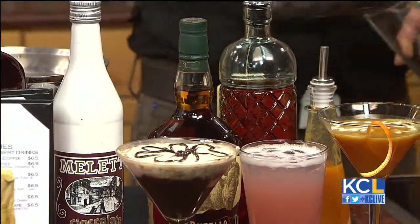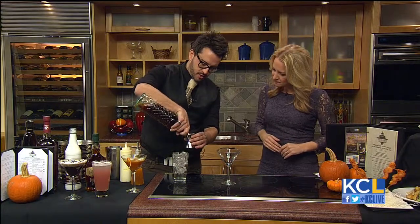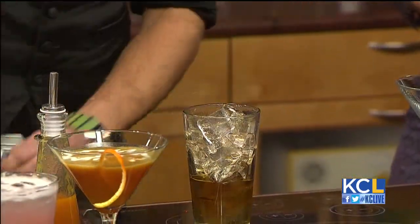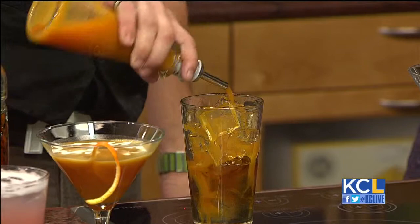So we take our mixing glass. It sounds like a fun name — people probably just order it because they want to say 'can I have a drunken pumpkin, please?' This is our infusion, the Buffalo Trace — about an ounce and a half of that. This is a fresh pumpkin puree. Very seasonal flavors, really trying to capture the essence of the season. So with a little shake.